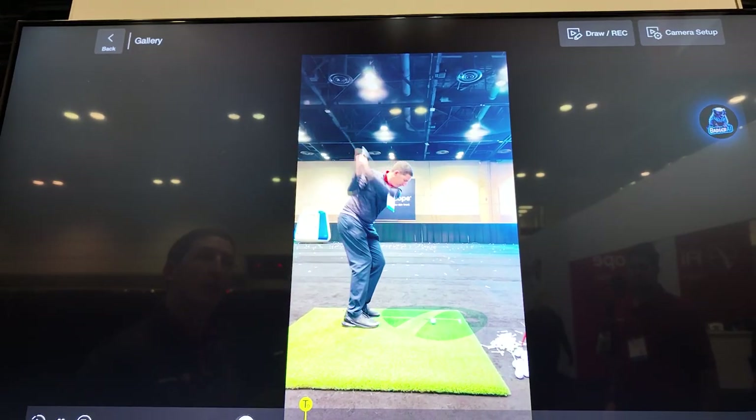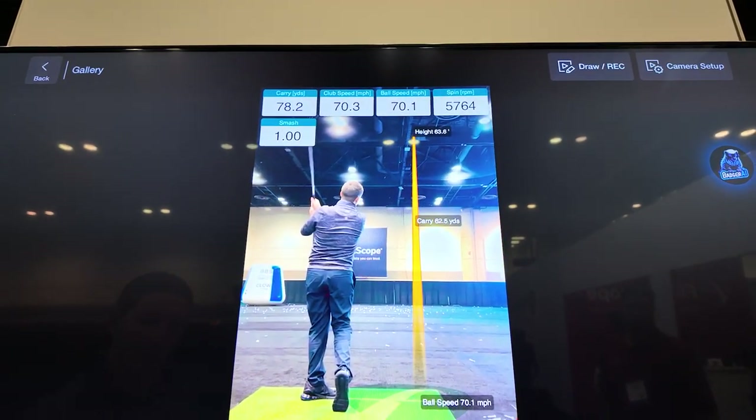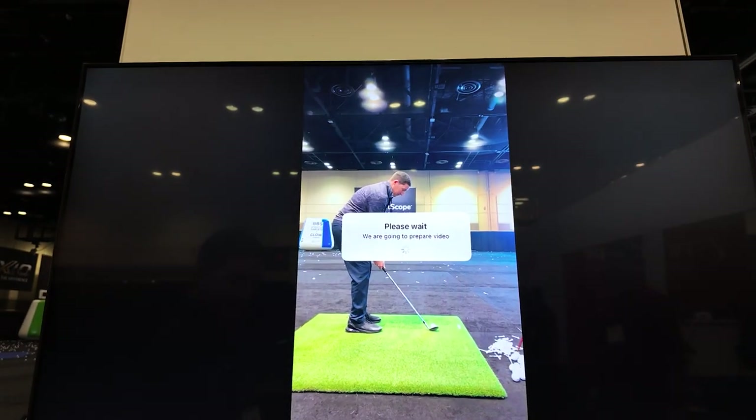If you're interested, check out the links down below. FlightScope also released its first AI software for a launch monitor called Badger AI. You can ask various questions to the Badger AI about your game, from optimizing your driver loft for more distance to finding YouTube tutorials to improve your golf swing — something I personally need. This is actually a real game changer; however, it's still being beta tested right now. If you want to check it out, you can go to FlightScope's website to ask about participating in the beta testing.